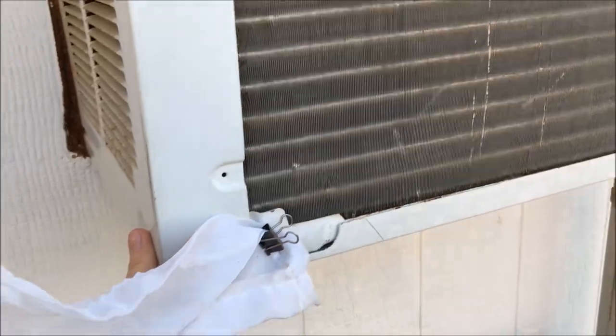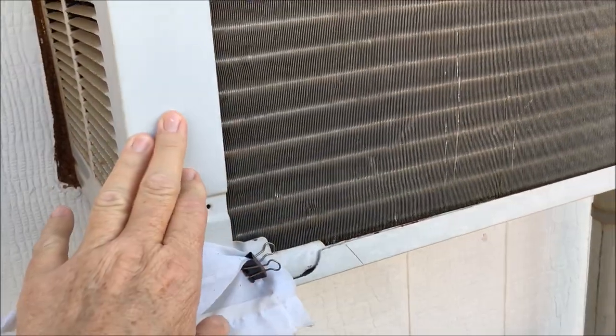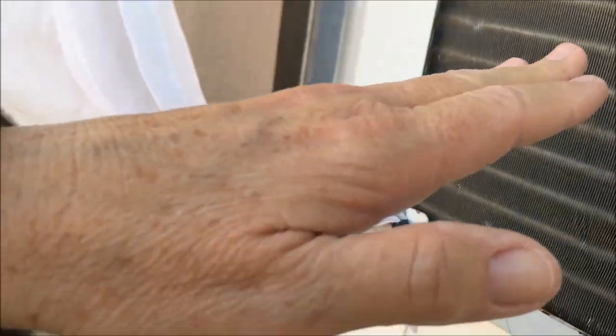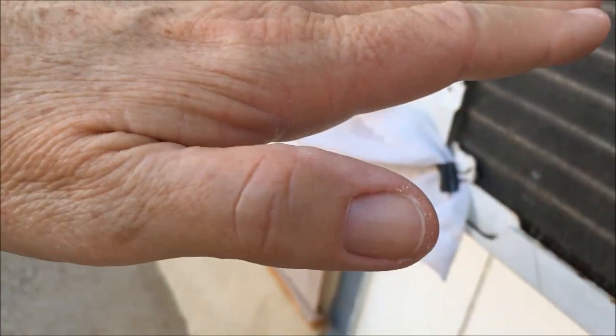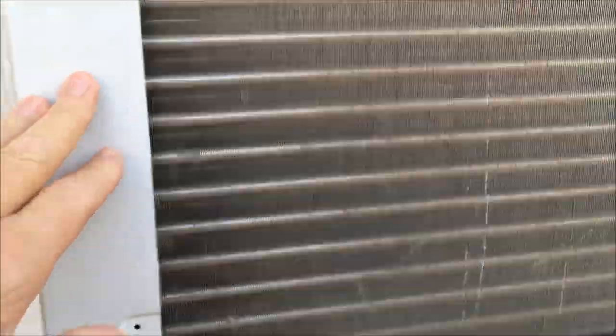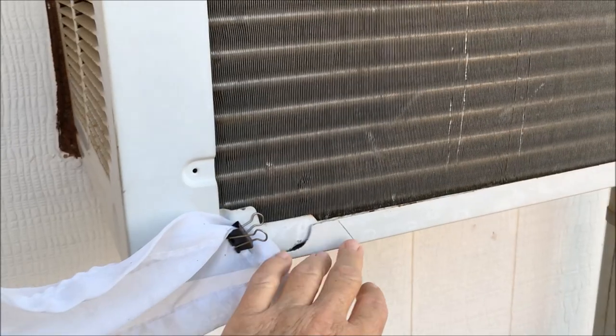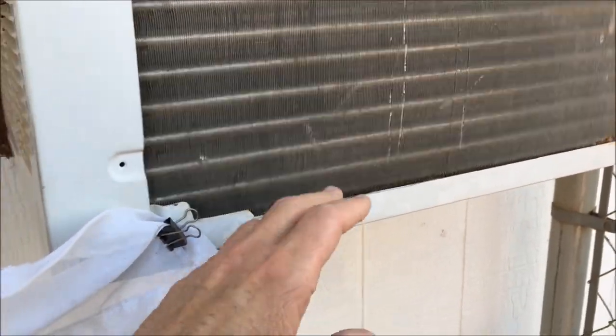If you're putting in an AC unit, whether it's in the window or a wall unit, you want to have that tilt back so the AC sits slightly angled. Not too much, just enough to make sure that if water collects in this pan, it is going to drain out and not drain into your home.